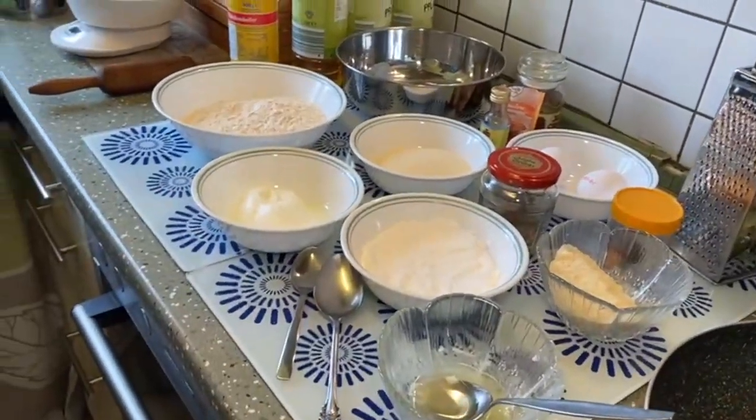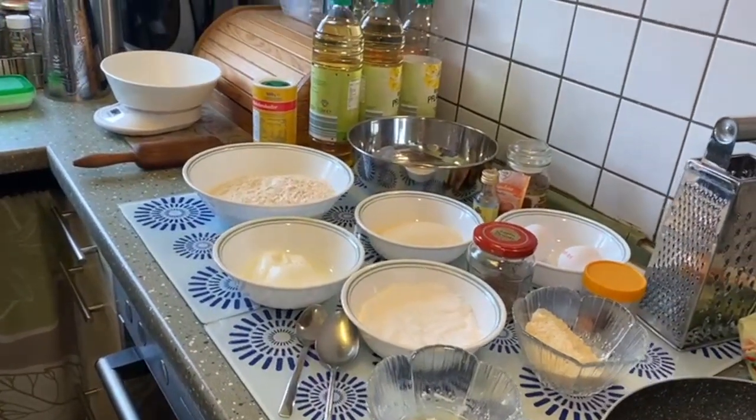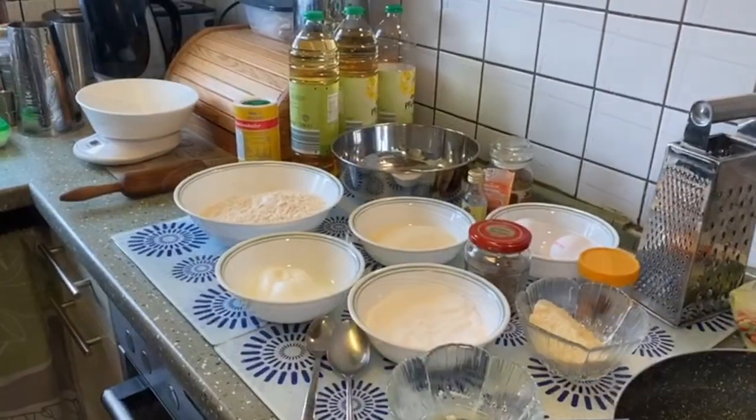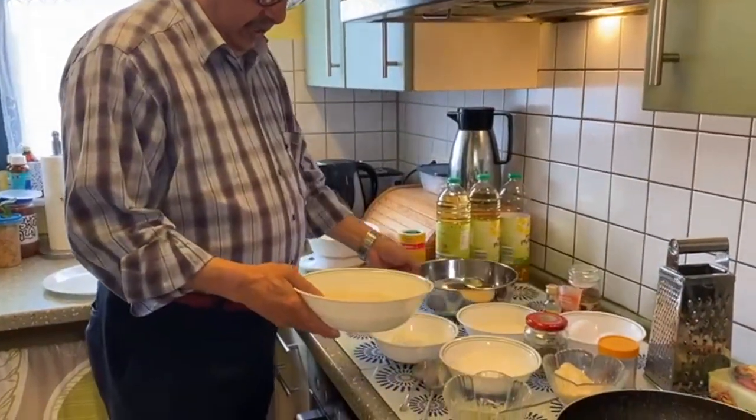One teaspoon baking powder, one tablespoon — or eating spoon as we call it — full of vanilla essence. Then we'll be taking salt to taste, and here I have a nice thick yogurt with a lot of high fat content, that is 125 grams.